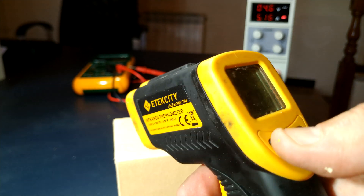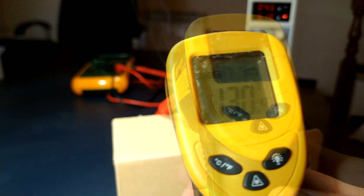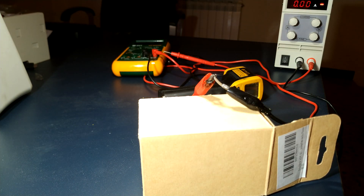For my American friends, that's almost 700 Fahrenheit — ouch! It's hot. This is a very useful tool; I don't know how I could live without it all this time. What do you think about this tool? Do you want me to do an experiment with this power supply? Let me know in the comments. I hope you liked this video — don't forget to subscribe!